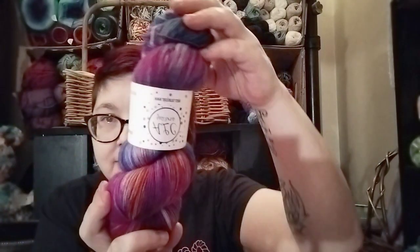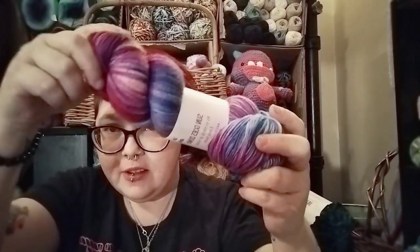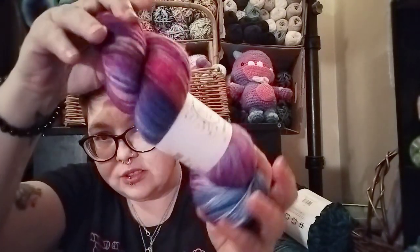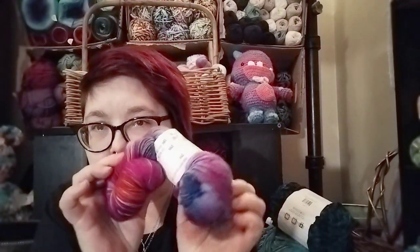I ordered an extra hank of yarn this month and this one is 'The Sun Goes Down.' Isn't that gorgeous? Look at that. It's 85% Superwash Merino, 15% nylon. This one's called Sun Goes Down and it's the Lush Sock, 440 yards. Just look at that — oh, it's beautiful. So beautiful. It's a work of art. Yarn is a work of art in itself.